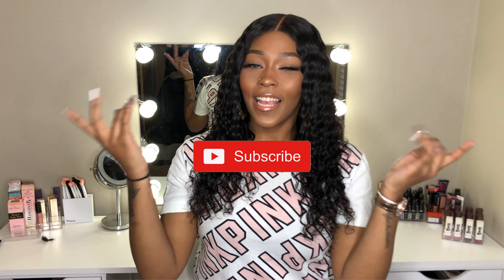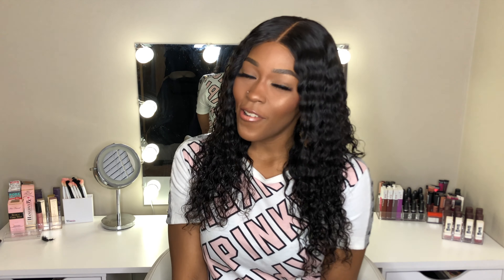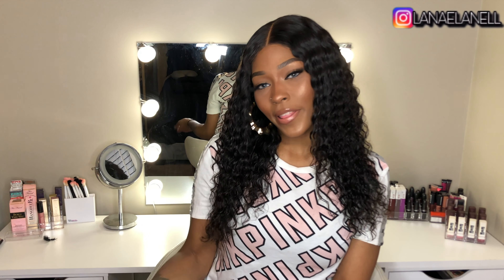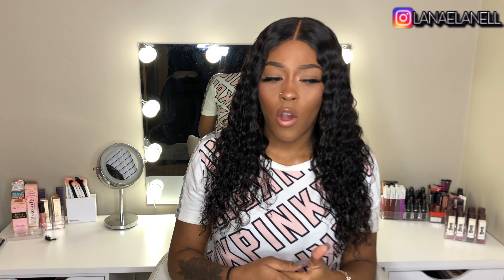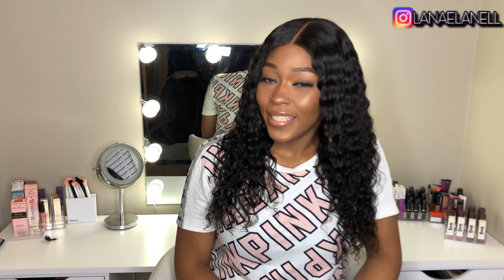What is up Nae Nation, it's your girl Nae La Nao and I'm back with another video. Today's video is going to be my six month update on this Tinashe Deep Wave hair. On my last YouTube video I got a lot of comments about how the hair is holding up, so I just wanted to come back and tell y'all how it's been. If you want to see what's up with this Tinashe hair, stay tuned.